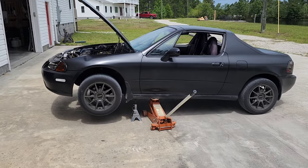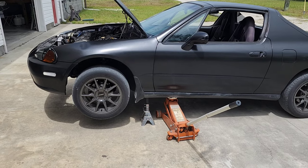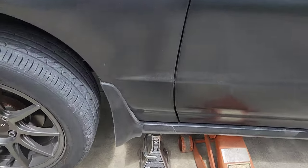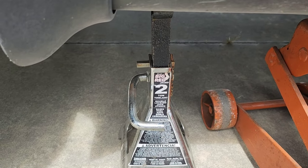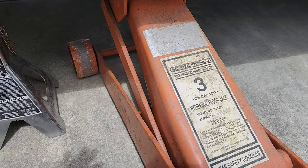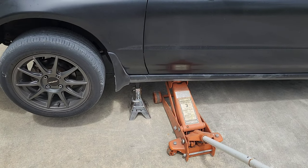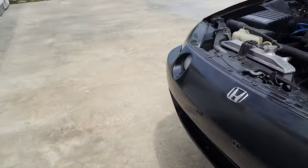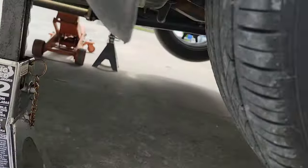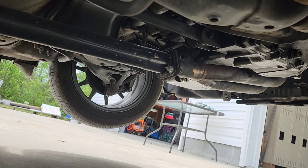I've got the jack stand and the jack underneath the Del Sol and it's lifted up. Each jack stand is set at five different clicks — when I pull it up it makes a click, and I put it at five for both of them, so I've got plenty enough room to get in there. This jack stand is a Red Torn from Tractor Supply and it does have the safety pins in it. This is a Central Hydraulics jack — I think that's an old school Harbor Freight one. I leave the jack under it as well, and same thing on this side. The jack stand is set up with the pin in it, and right up underneath there you can see the bolt to the oil pan.